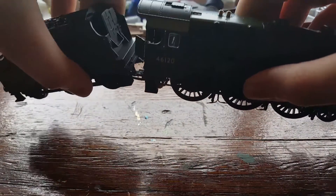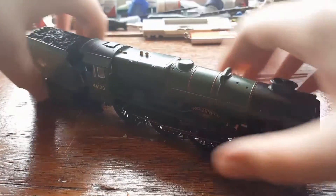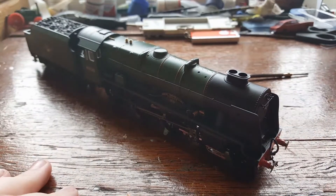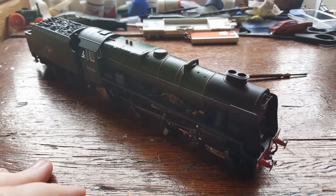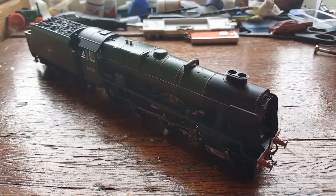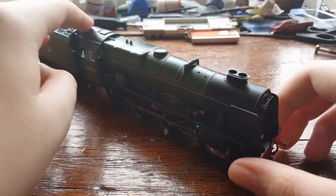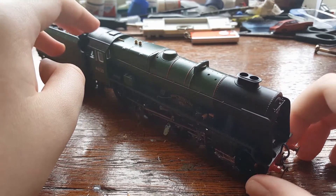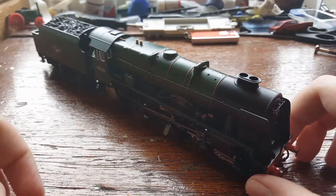I guess I should put the tender behind her now. Simple coupling — there she is, the Royal Inniskilling Fusilier. She's a lovely engine, so I guess we'd best put her on the track.